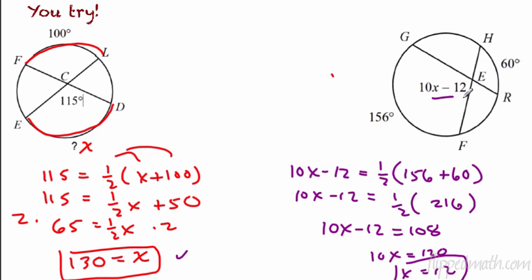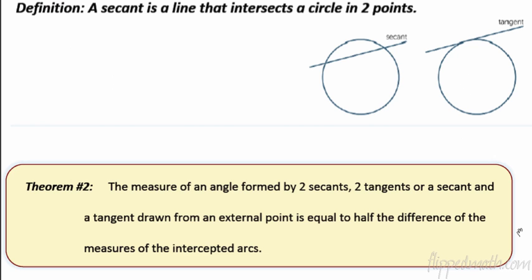Second one: 10x minus 2 is equal to half of 156 plus 60. That simplifies to 216; multiply by half to get 108. Add 2 to both sides to get 110, then divide by 10 — you get x equals 12. This is one of the easier theorems you'll come across: if two chords intersect inside the circle, it's equal to half the sum of the intercepted arcs.